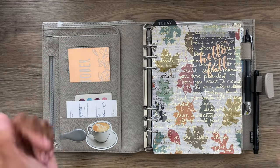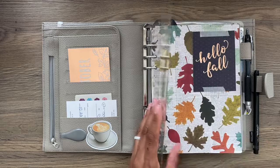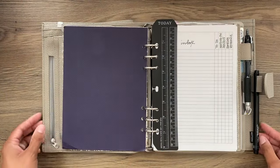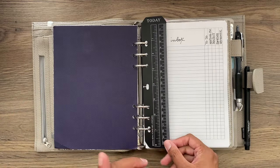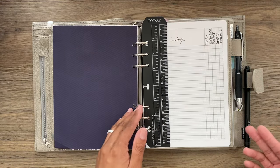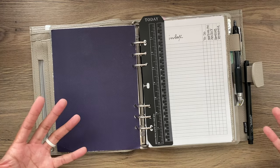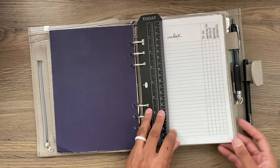Right now I do have some fall deco. I start off with a piece of acetate from my stash and a little fall dashboard I made with some fall scrapbook paper. I also have ruler bookmarks from Amazon. Everything I can link is in the description box. If I miss anything or you have questions, please leave me a comment.